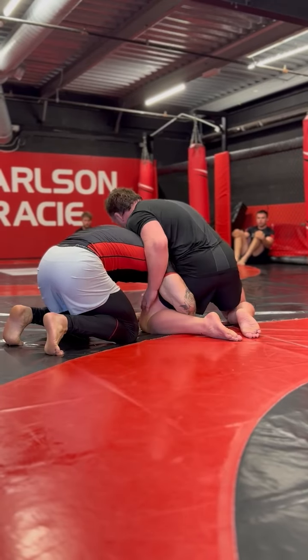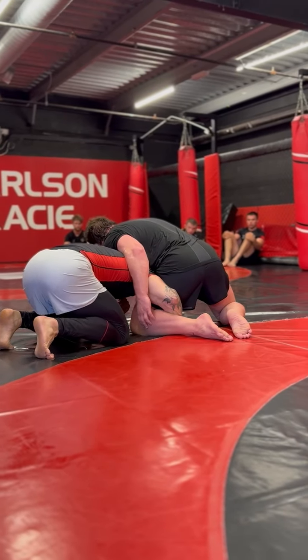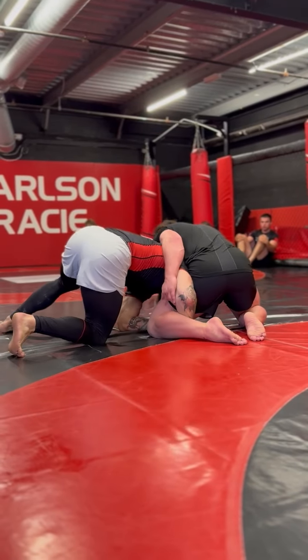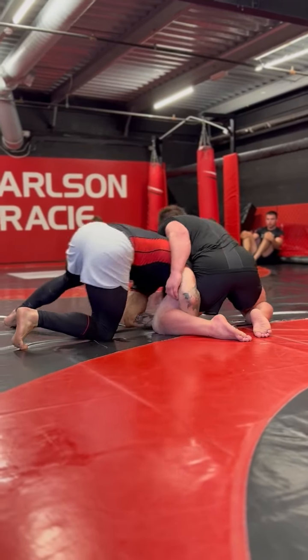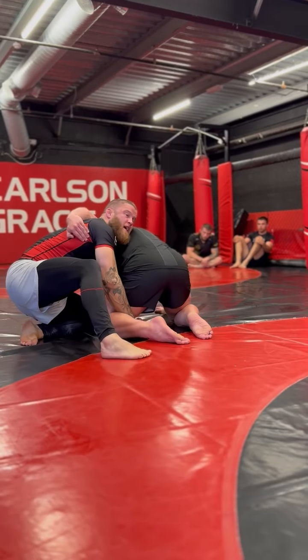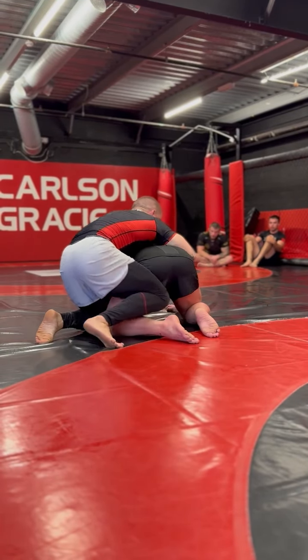This is absolutely fine if this is the only one you want to do — it's a solid drill for this position anyway. Back foot up. Push. As he pushes back, I relax. I move my ass back to my heels, switch my knees and pop my head out. Then I can go to a body lock.